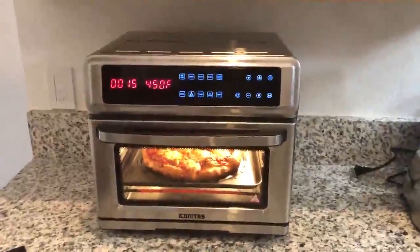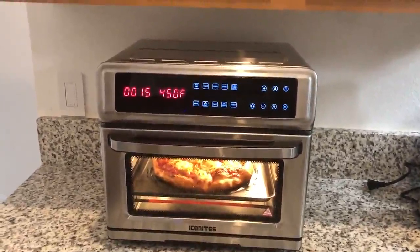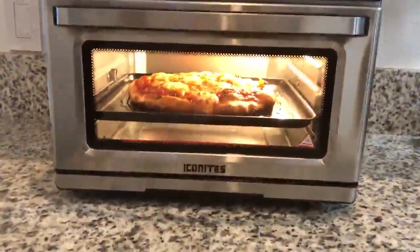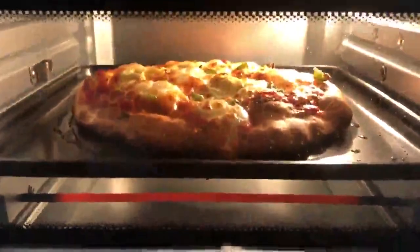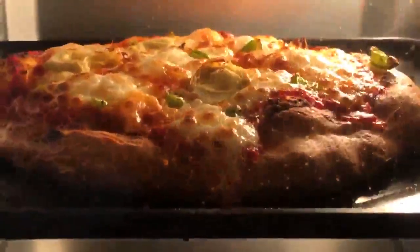This is a review of the Iconites 20 liter 11-in-1 toaster oven air fryer. Just cooking up a pizza here on the pizza setting, only 10 minutes. Look how delicious this pizza looks. This thing is actually far exceeding my expectations — I'm about to pull this pizza out.